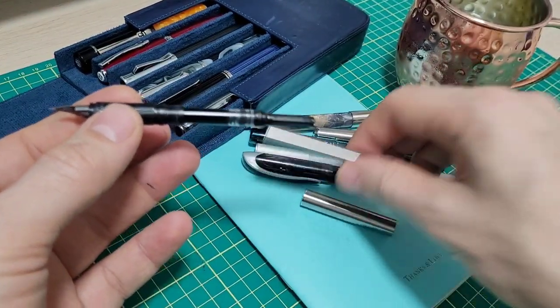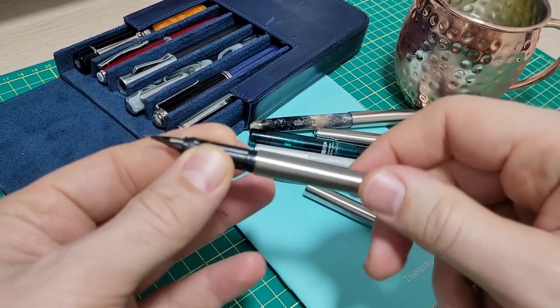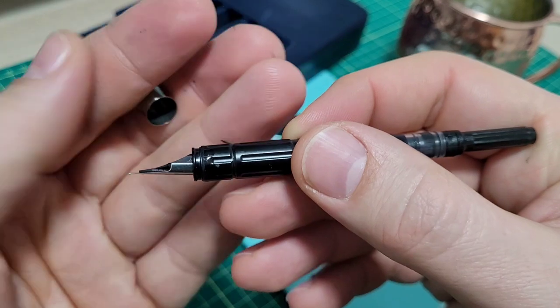Another thing that's a bit of a pain is that it rattles. If you put the body on like you're going to use it and drop it, it does make that sort of rattle sound. That was driving me nuts, but even still, I was okay with that.